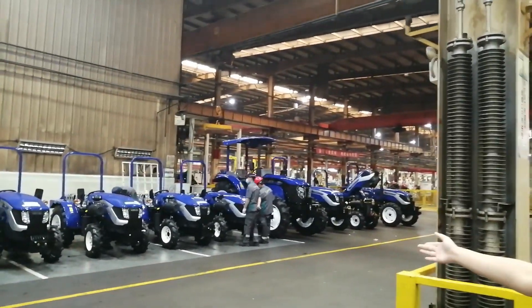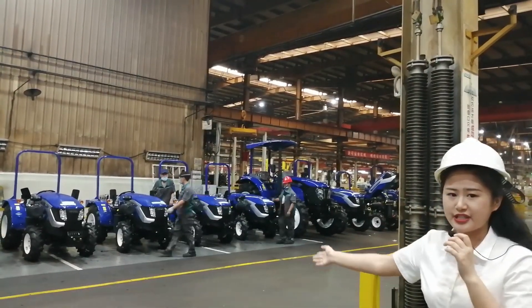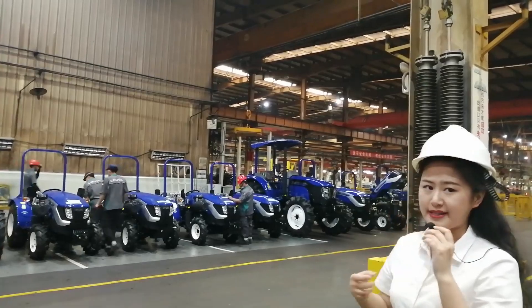Here is our TE series tractor. That's mainly for the orchard, which means the wheelbase is narrow.